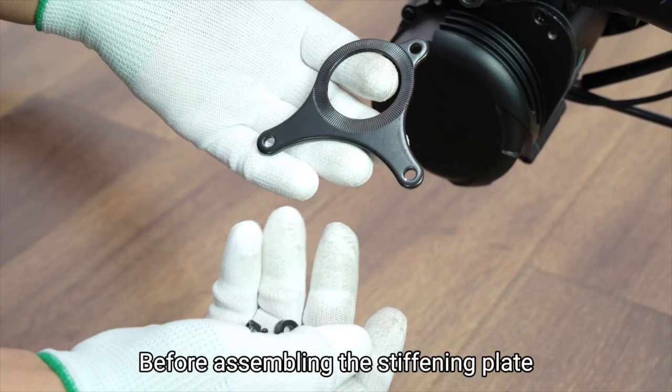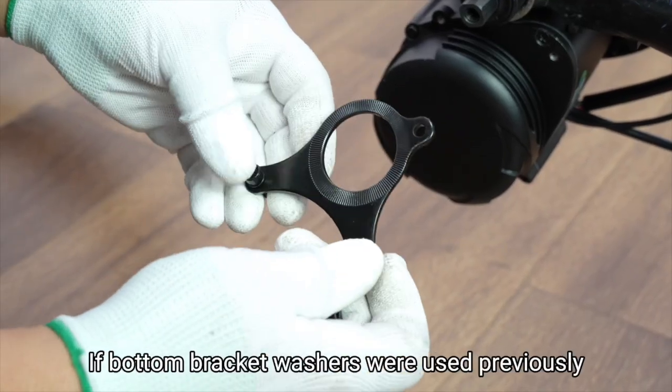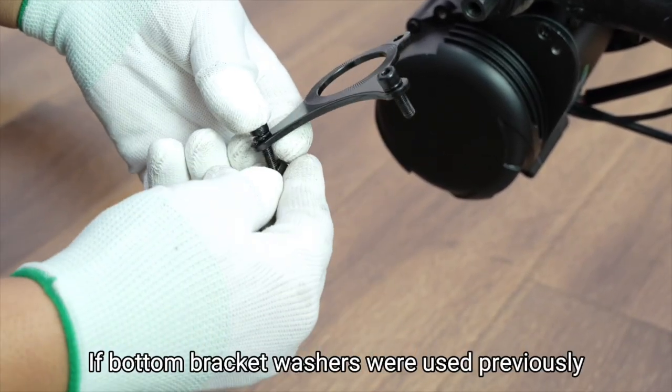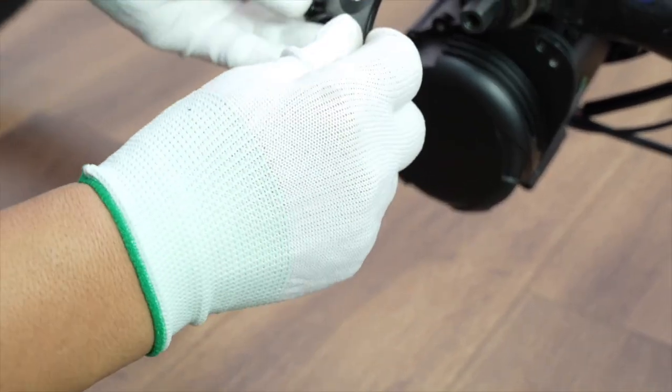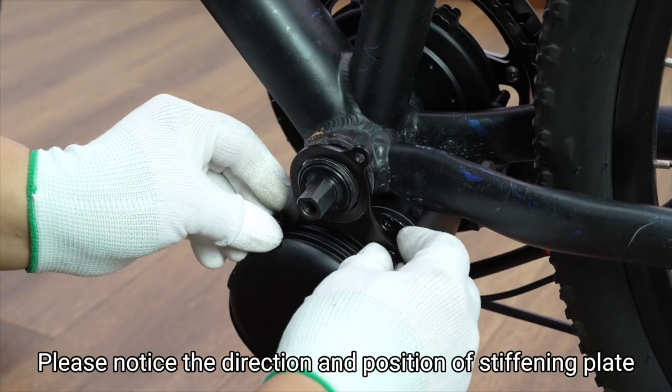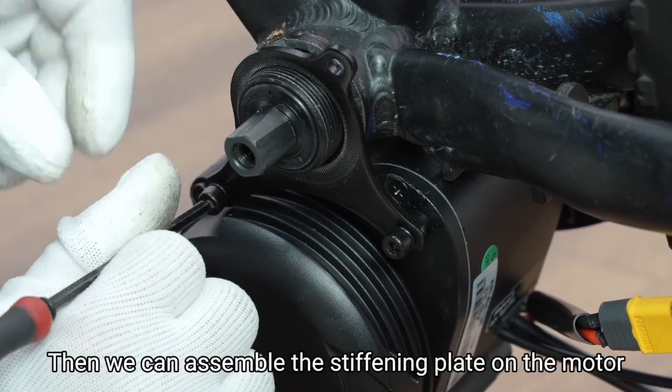Before assembling the stiffening plate, we should pre-attach the stiffening plate screws and washers. If bottom bracket washers were used previously, then prefer longer stiffening plate screws in this step. Please notice the direction and position of the stiffening plate, then we can assemble the stiffening plate on the motor.